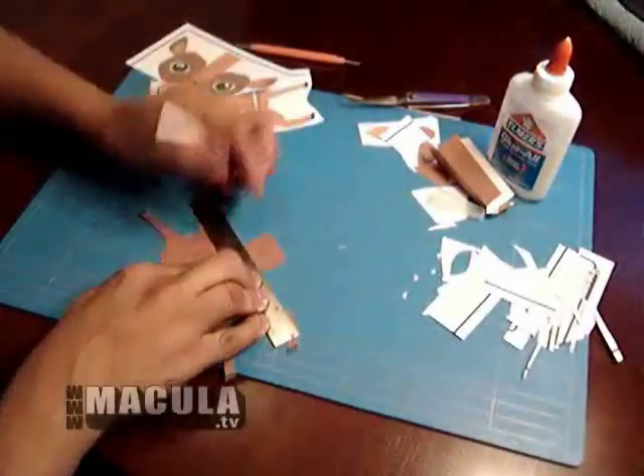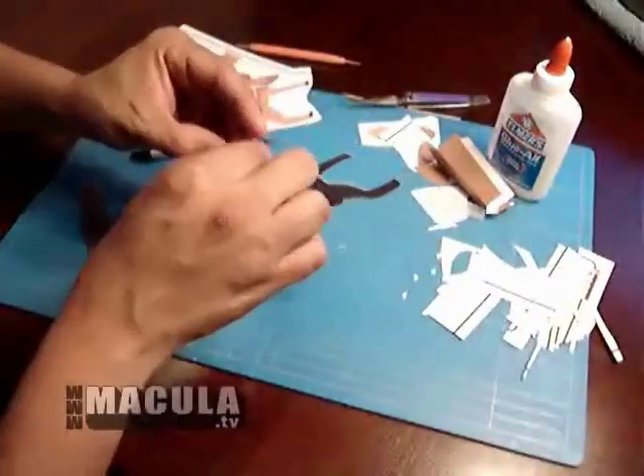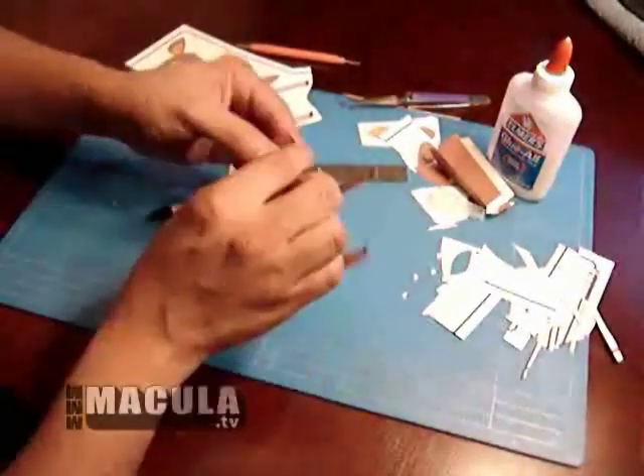Be careful on the curve of the legs. If you feel more comfortable with scissors, go ahead and use them. Once again, score the interior pieces and fold.